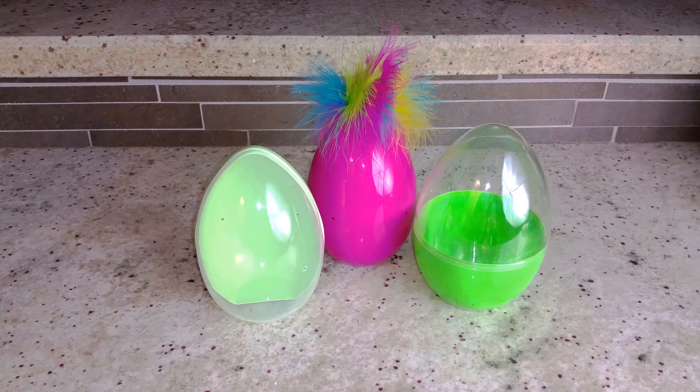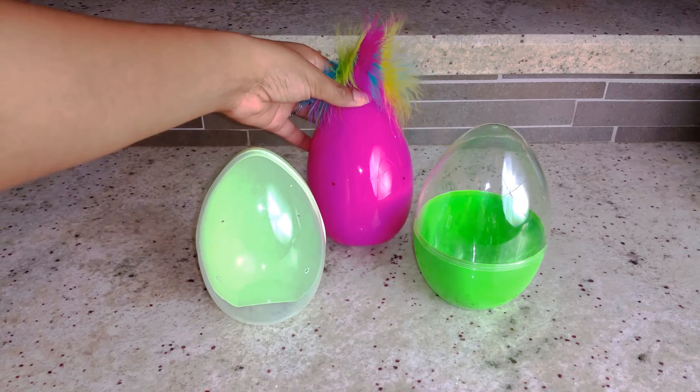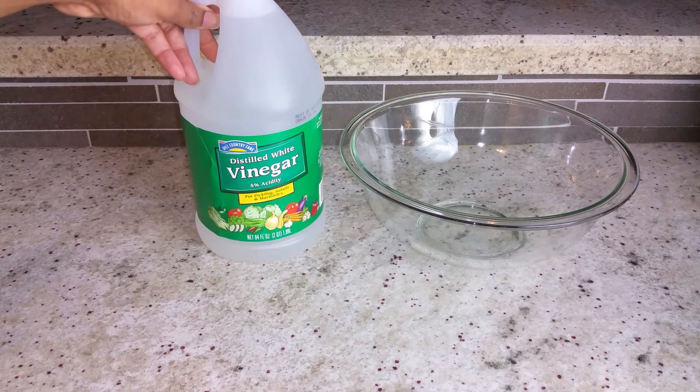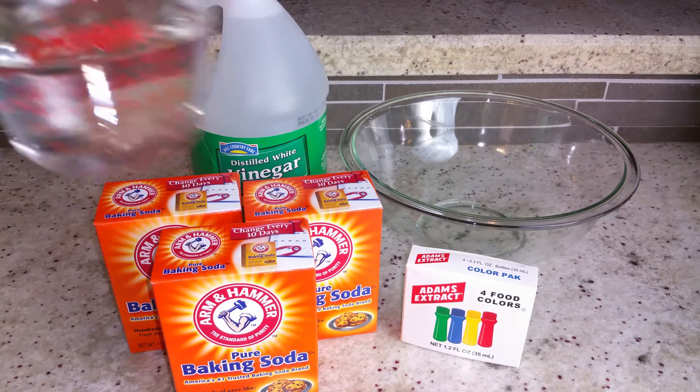First you'll need to gather a few items: giant plastic eggs — these were originally Easter eggs with candy inside purchased at Walmart — some small toys purchased at the dollar store, a mixing bowl, some vinegar, a box and a half of baking soda per egg, food coloring, and water.